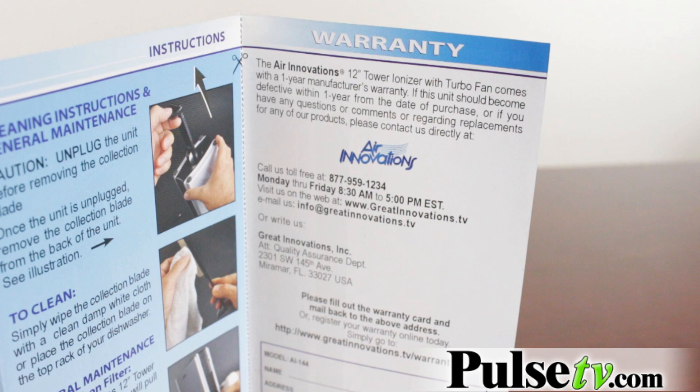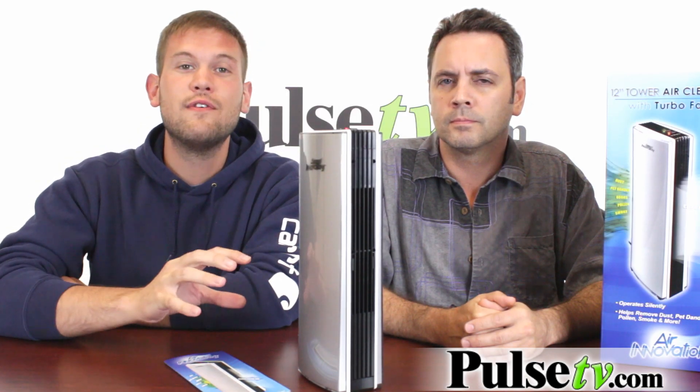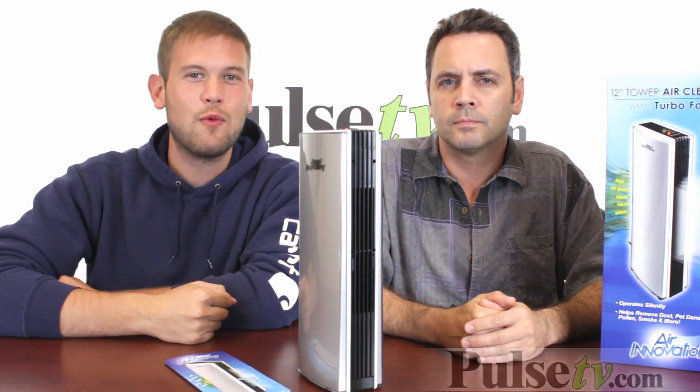Now, we have a great deal on this. This is an awesome model for anybody who wants to try out air ionization to see how it works and see if it's right for them. So head on over to the site and grab one today.